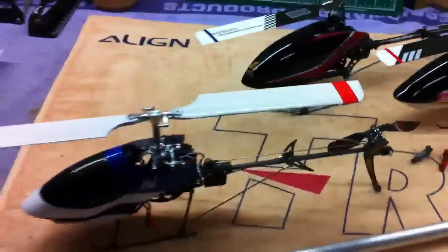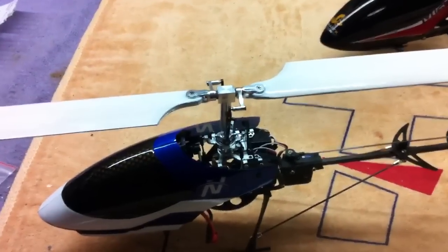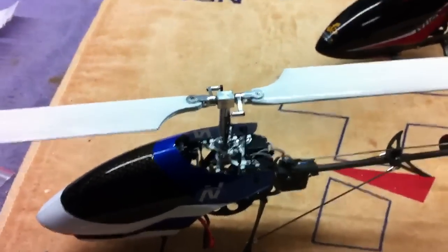Anyway, that's a bit of a round-up on flybarless heads in general. Feel free to post any questions, and if there's anything I can help you with, I'd love to be of service. Thanks a lot, guys.